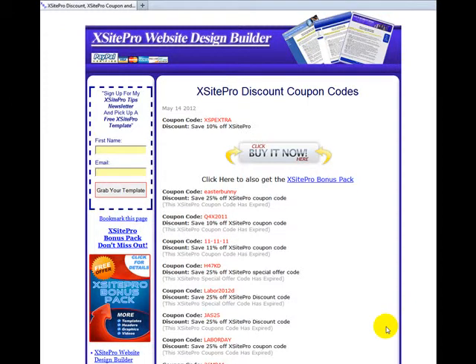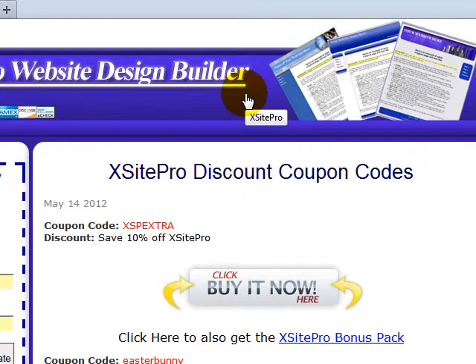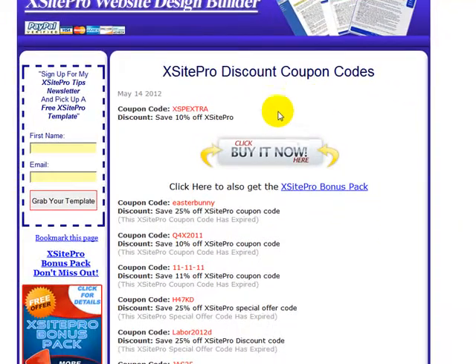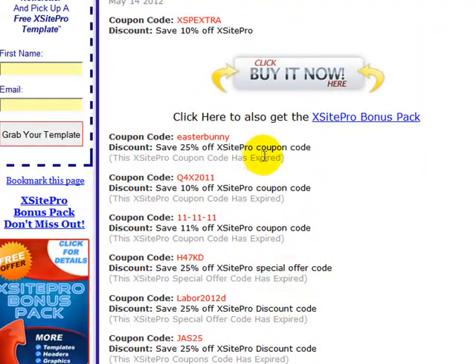Saving money on your Exitepro purchase is easy. Just go to designbuilder.com/exitepro-coupon.html and you'll see a whole list of the current coupons. Some of these have expired — the current one is right here on top.